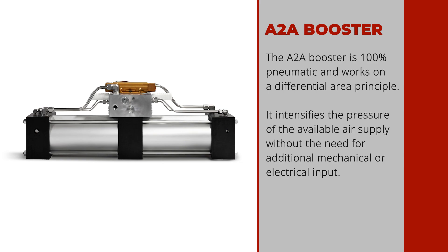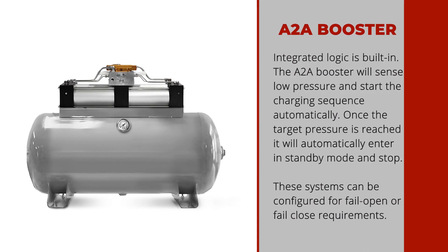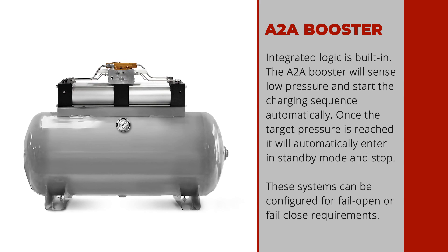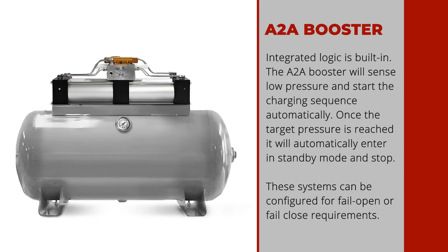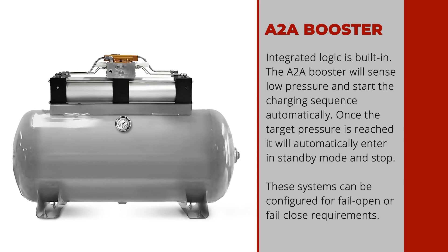The A2A booster is 100% pneumatic and works on a differential area principle. It intensifies the pressure of the available air supply without the need for additional mechanical or electrical input. Integrated logic is built in — the A2A booster will sense low pressure and start the charging sequence automatically. Once the target pressure is reached, it will automatically enter standby mode and stop.